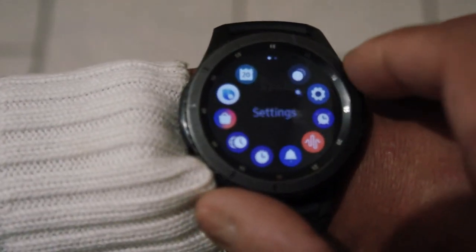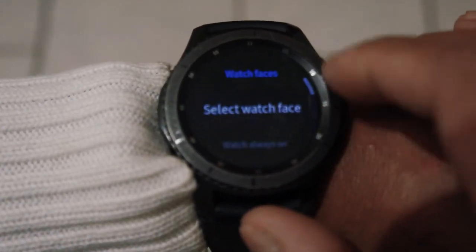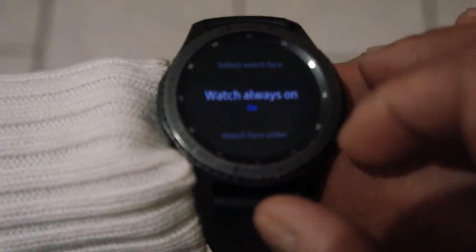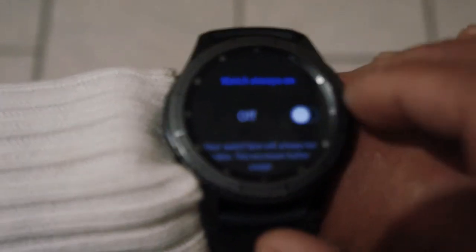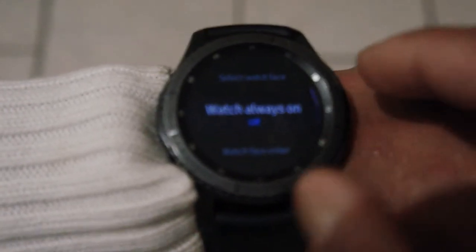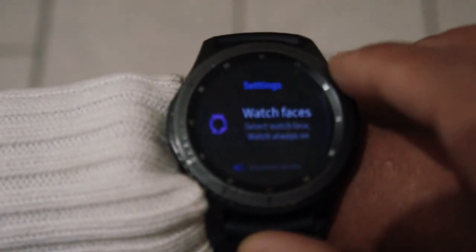To turn off the always-on display, wake your watch up and go to Settings. In Settings, go to Watch Faces and Display, tap on that, scroll down, and you'll see Always On. You can switch that off — the always-on display is now off.